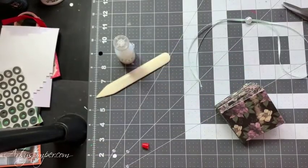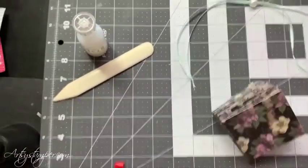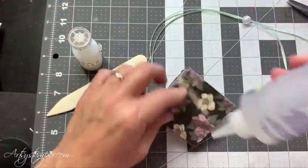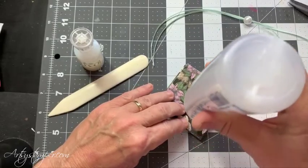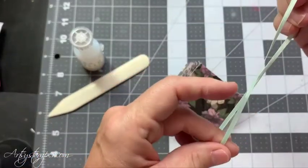So I'm going to slide the ribbon down for this product. There. So I'm going to put glue — here's the folds — and I'm going to put the line of glue right here in the middle and attach one side of this ribbon.